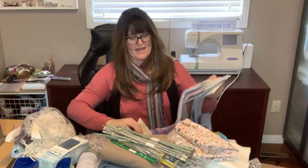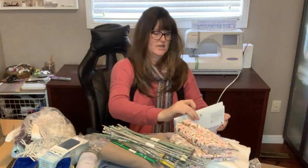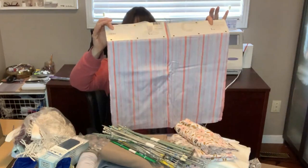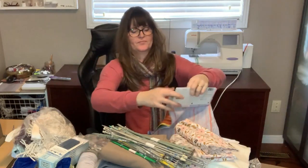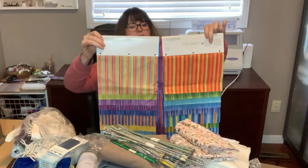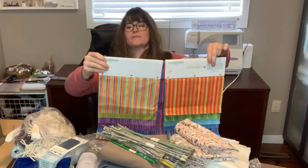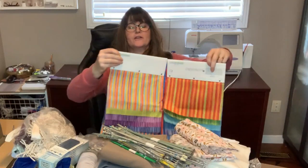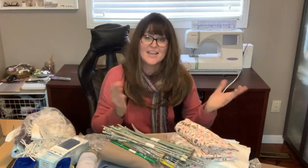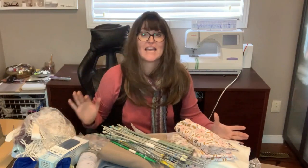She's packed a sample package here. Samples are another thing you can use as recycle projects, and these are huge samples — each one is pretty big. This will be really great for mask making also. This is the Robert Kaufman sample chart — this is great. And that's everything! Thank you, Manda — this whole table full of stuff will get used at school for sure.